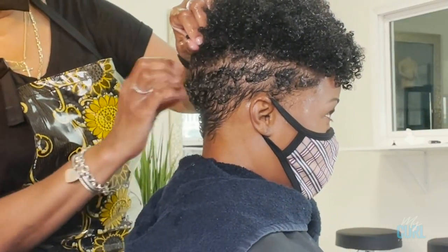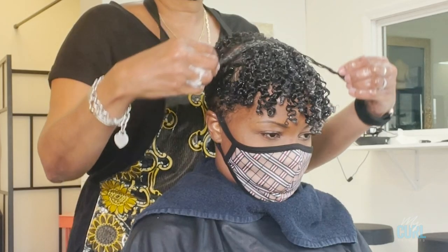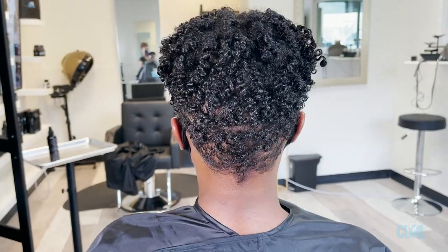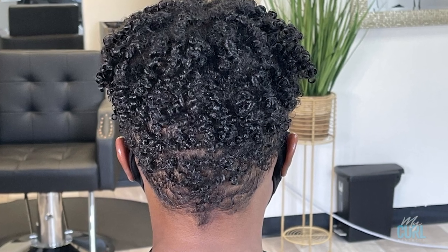Hello, my name is Lisa. Welcome to my curl channel — Styles by Lisa. Today I'm going to be doing a tapered cut and a short cut wash and go using my curl products.